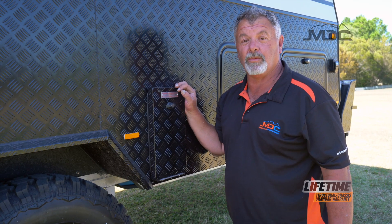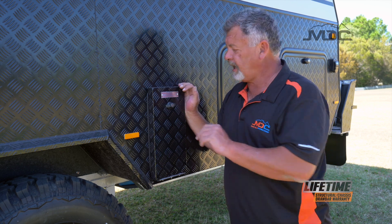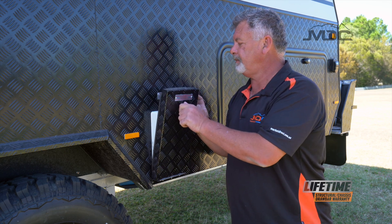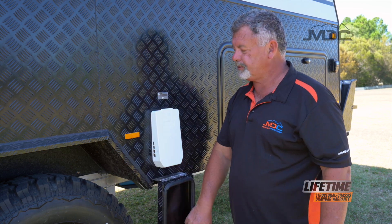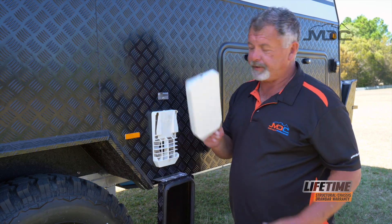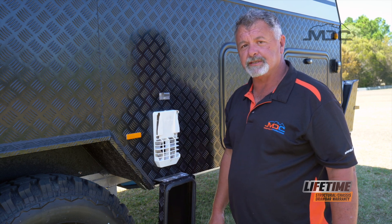Before starting your Truma gas hot water system, you need to remove the flue covers on the outside. First, remove the main dust cover — simply drop that out of the way — then remove the factory cover. Now the flue is clear and we're ready to start up the hot water system.